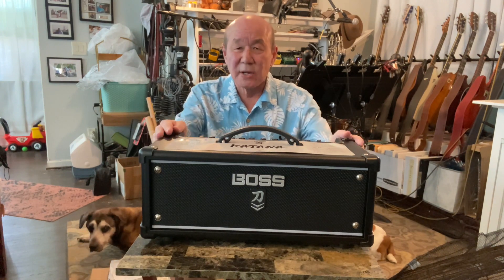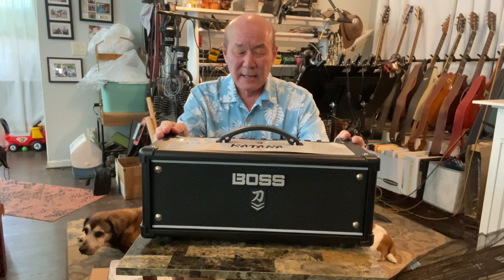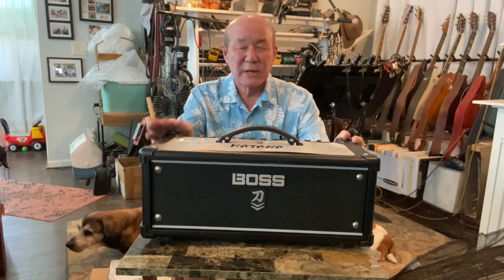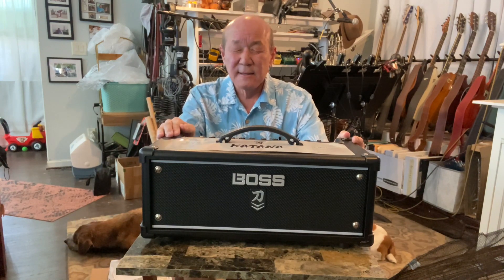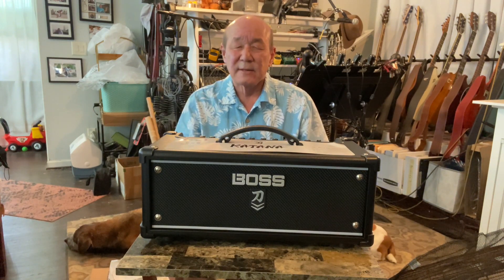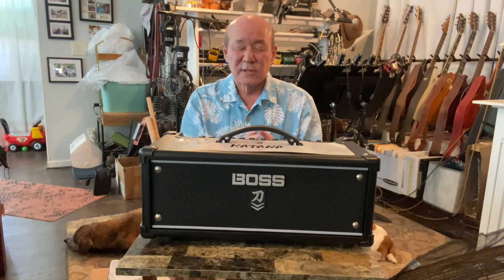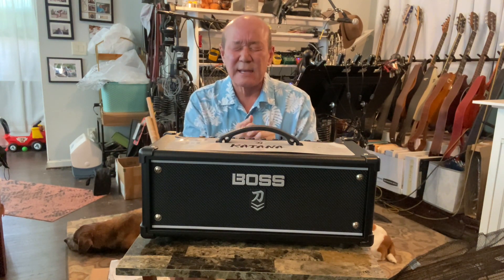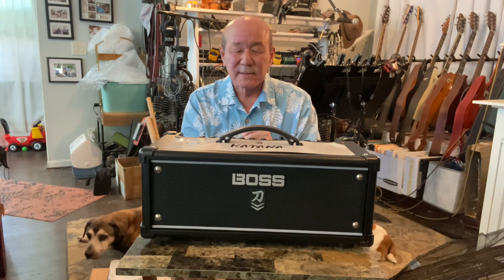For those who don't know, several years ago Boss entered the amp market and put everything on its head. This is a solid state amp, and since the 50s guitar players have been talking about how tube amps are superior. As solid state came on the market, the debate continued and people still insist that tube amps are superior.